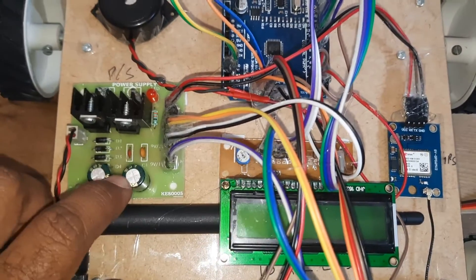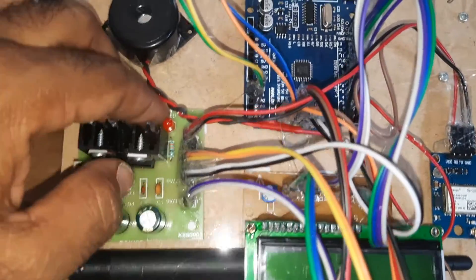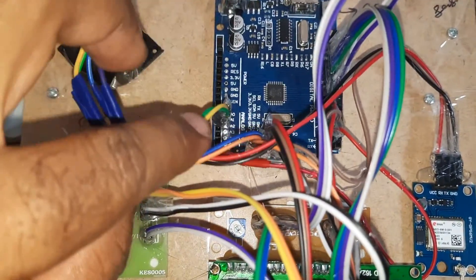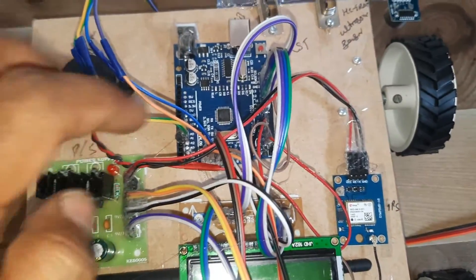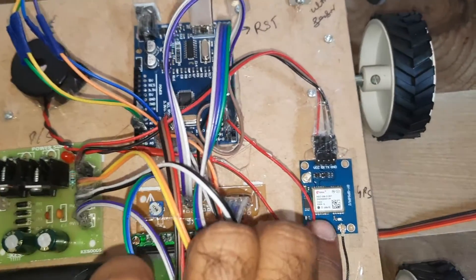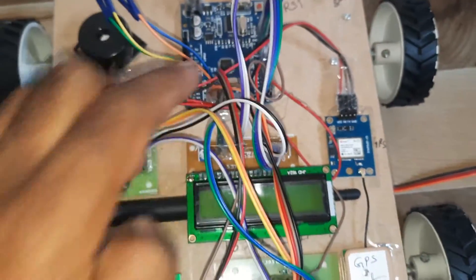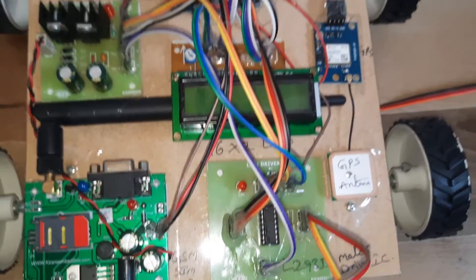The power supply board includes a bridge rectifier, filter capacitor, 7805 regulator, and one LED. The trigger and echo pins connect to the ultrasonic distance measurement module. The second pin connects to the alarm, the third pin to the GPS, and the fourth, fifth, and sixth pins connect to the L293D motor driver to control the motors.